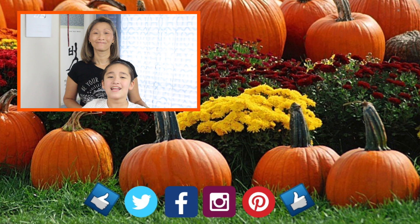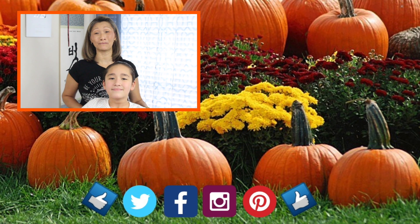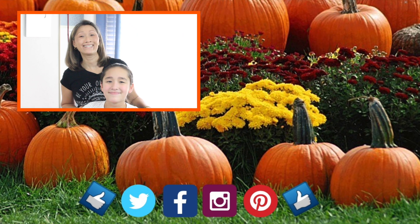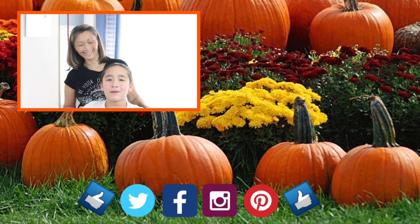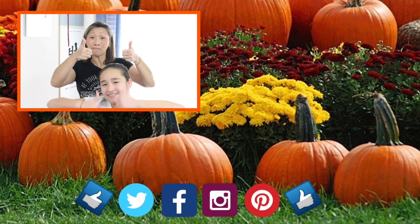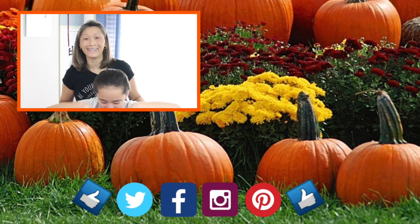Also click on the notification bell right next to the subscribe button. Help support our channel by clicking the links in the description — this helps us continue to make videos for you. Question of the day: what's your favorite hairspray brand? Tell us in the comments below. Don't forget to give us a thumbs up and click our logo below so you don't miss any of our upcoming tutorials.